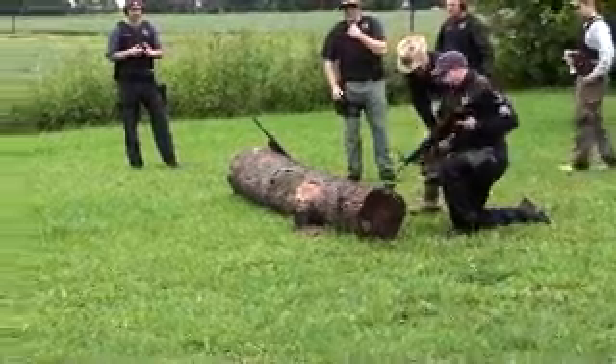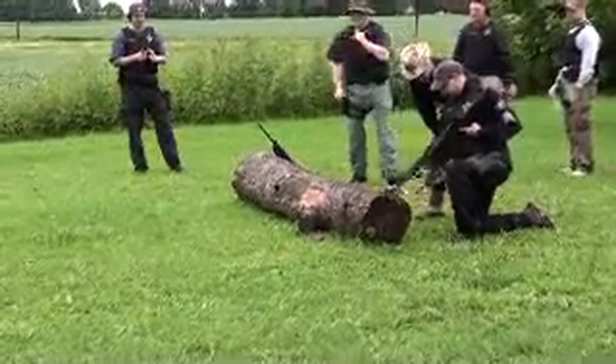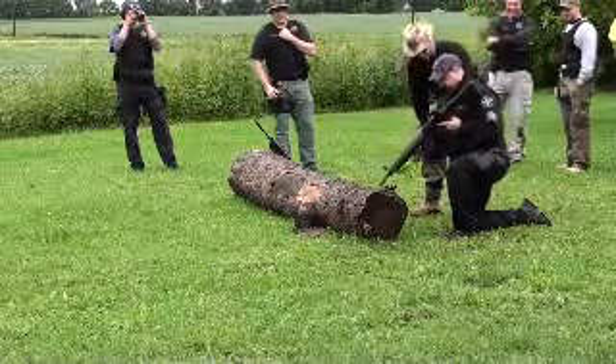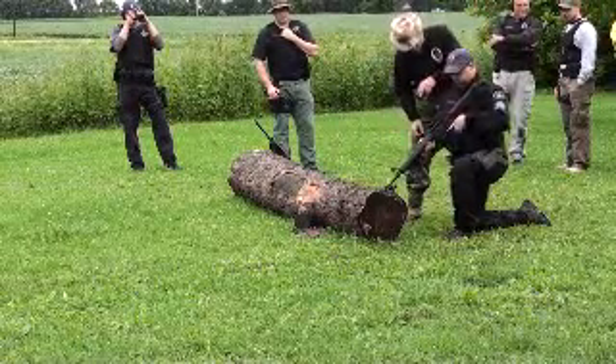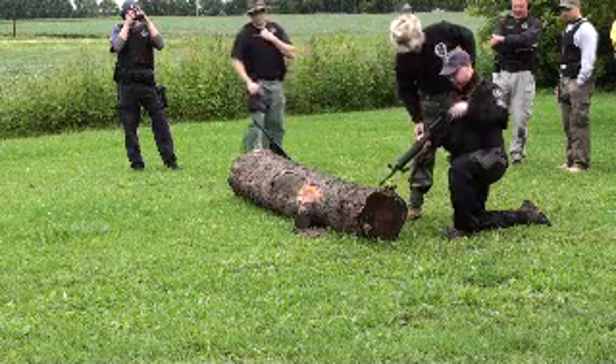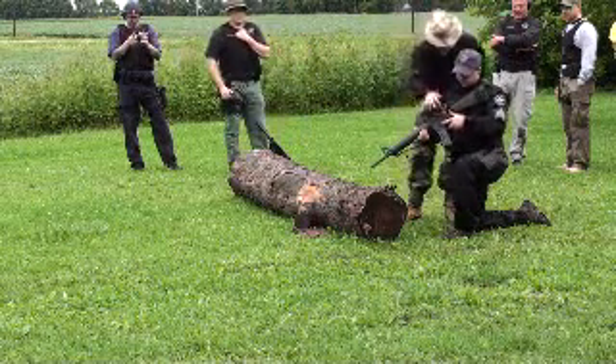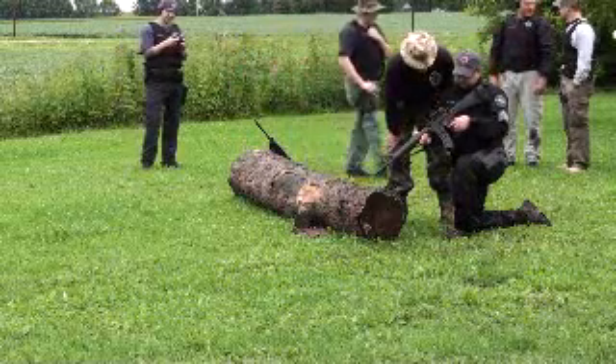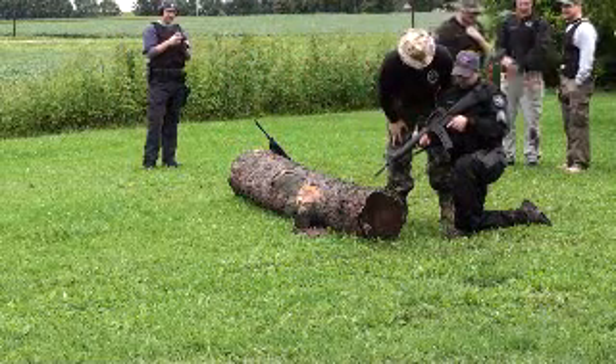Muzzle out of the dirt. Charge the handle. You're ready and hot. Safety is right here — it's unsafe right now. When you flip it down, you'll be on fire.